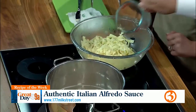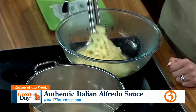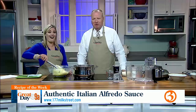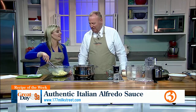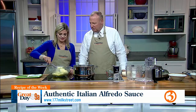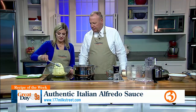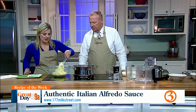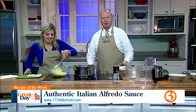Now I'm going to toss the pasta together with the butter until the butter melts. It's looking good so far — look at all that butter. What's better than butter and pasta? The Americanized version of Alfredo uses cream and other additives to make it more unhealthy — authentic Alfredo is just cheese and butter.